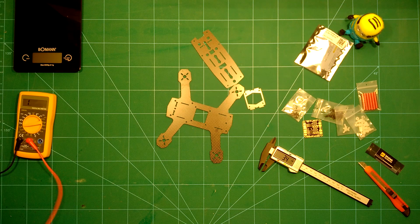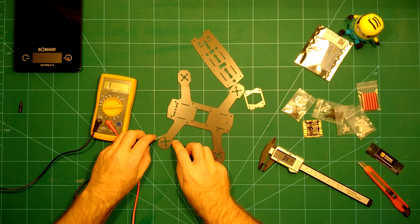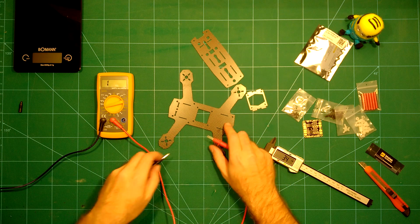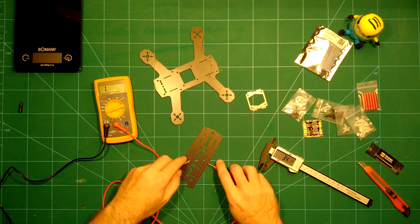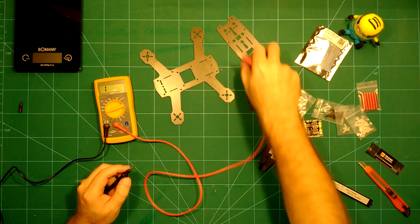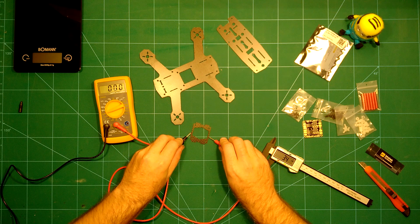What we always want to do is check the carbon fiber to see if it's good quality. I don't think there are any problems since this comes from FPV Model, but you can see on the multimeter the resistance is zero, which means this is real carbon fiber. We'll check the top plate as well — again you can see it on the multimeter. And even the camera plate is true carbon fiber, which is really nice.